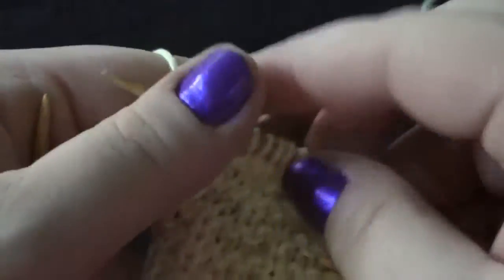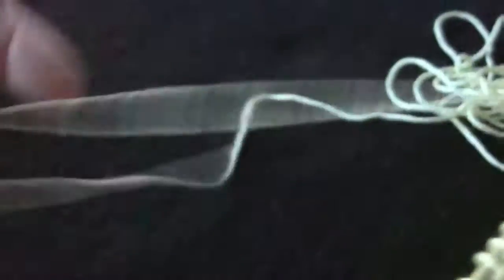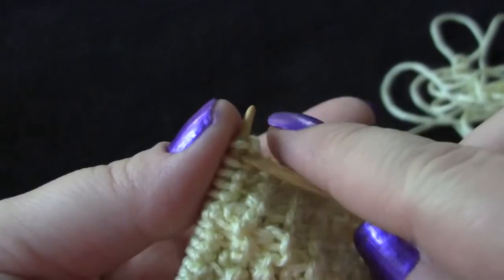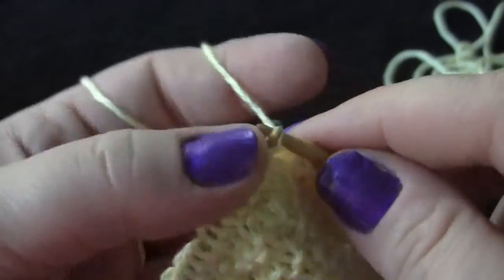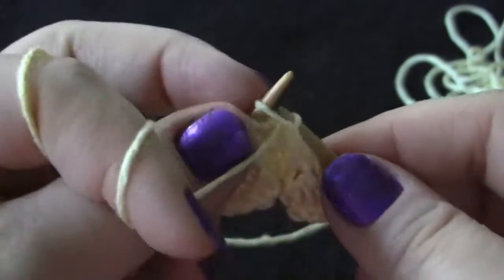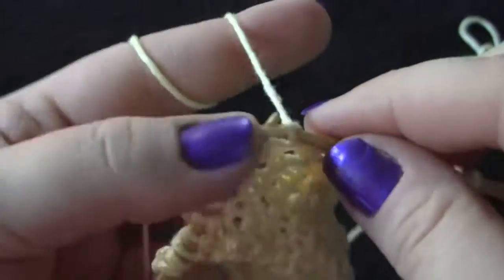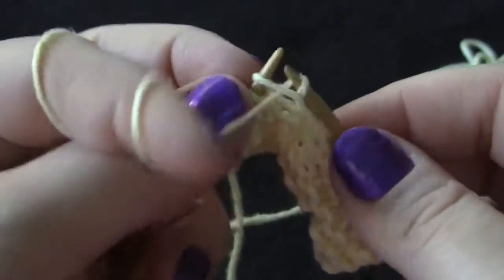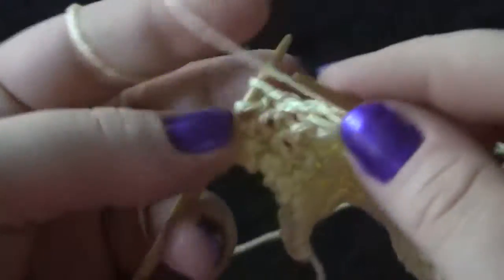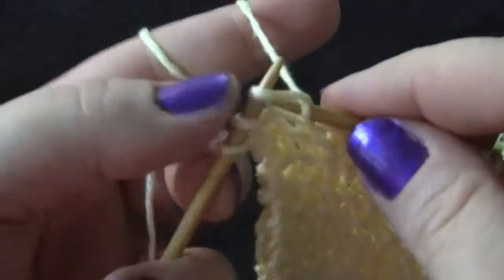Row two of the pattern: you're going to knit three, purl one. When you get to your last three stitches, you just knit.